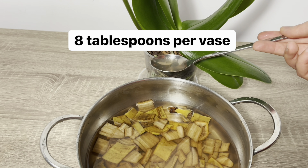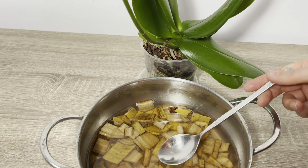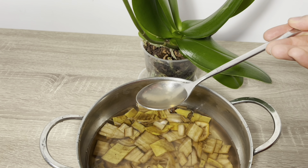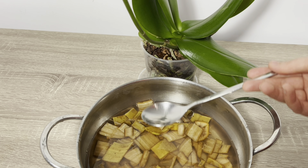And with these types of fertilizers, definitely do not leave them sitting for days — that is the wrong method. If left for days, it will attract gnats. So when you prepare your fertilizer, give it to all your flowers right away. This will be very beneficial.